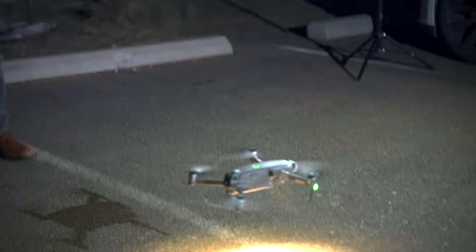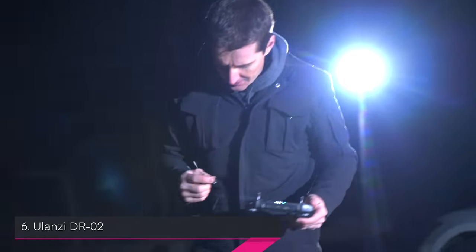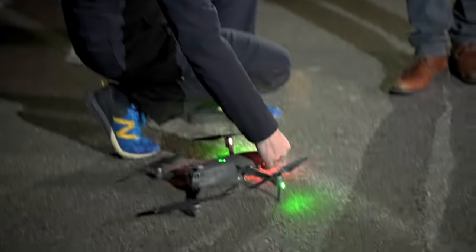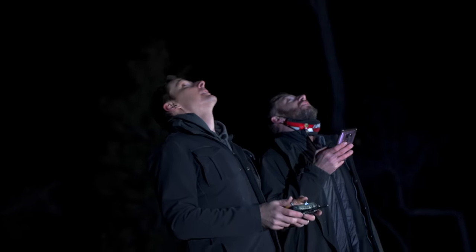Now we test the Ulanzi DR-02 - only two LEDs. We didn't expect much, but it actually seems brighter already than the previous light on the ground. The observer confirms: it's actually brighter than the red light previously. That's impressive for only two LEDs.